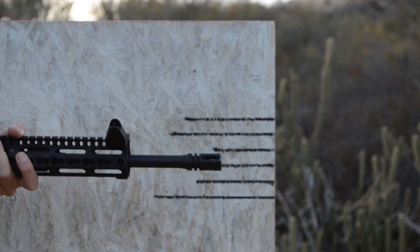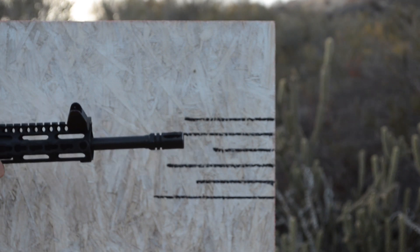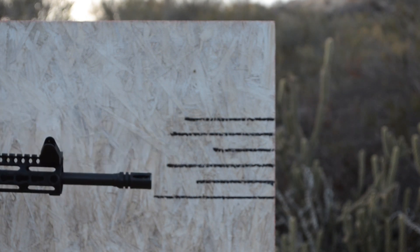This is the AR — just for science. It has a tendency to want to move right. That's interesting.